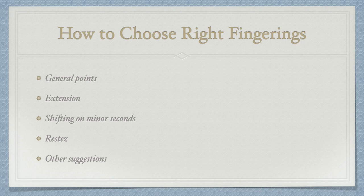The first episode is about how to choose right fingerings. I will cover the general points, extension, shifting on minor seconds, the restez method, and other suggestions.